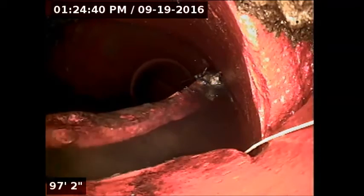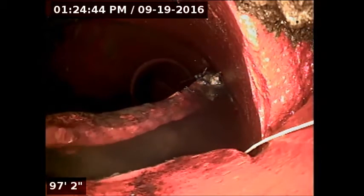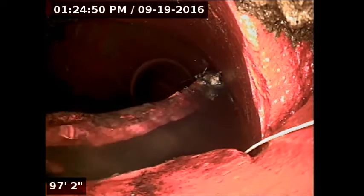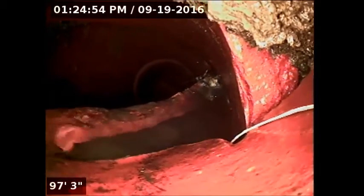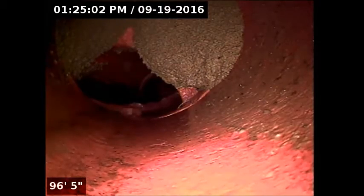I ran the camera out to the street. This is where it connects to the street — this is part of the saddle and the lateral. The line is collapsing. You can see a big piece of the pipe right there and I can't get past it, as you can see. The camera goes right up against it and won't allow me to get past. You can see dirt coming in right there.